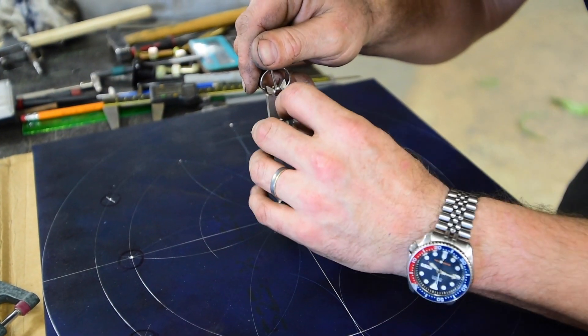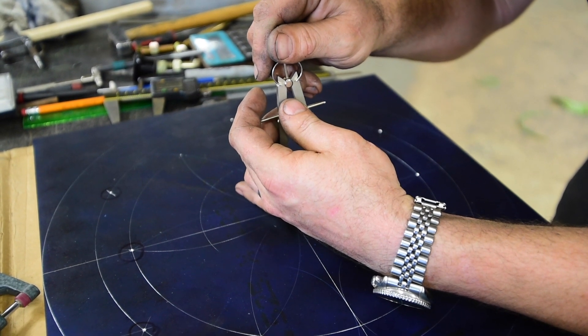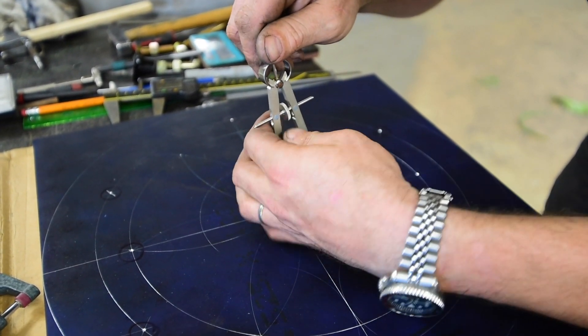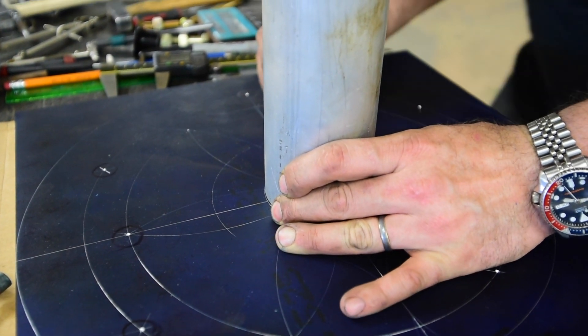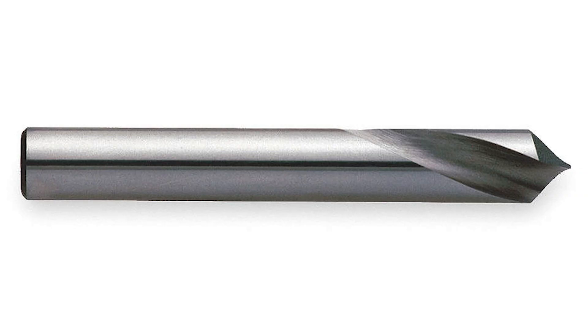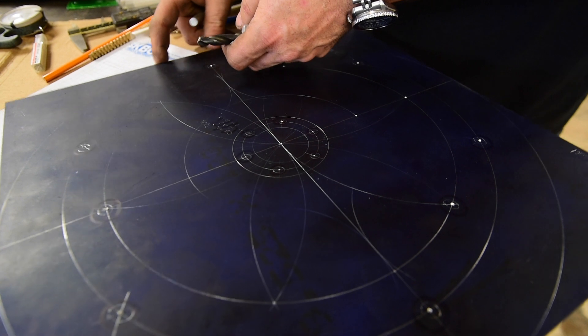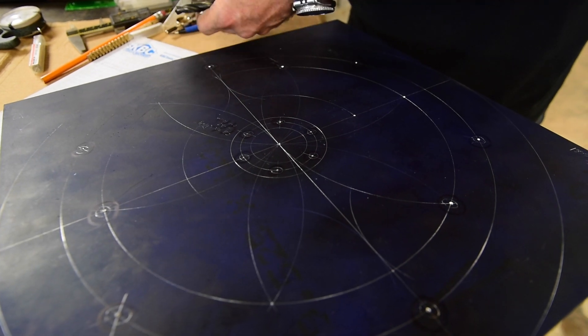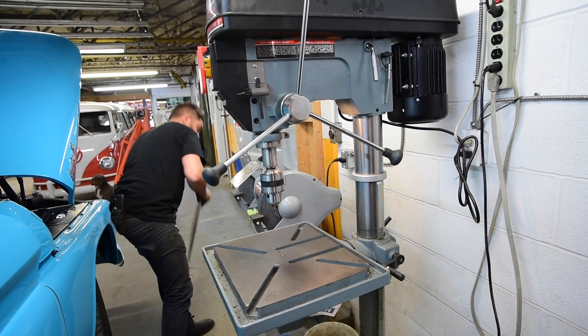Then I can use my scribe as a prick punch and get a slightly deeper hole in it, and then I can finally use my center punch and get something that I can then drill. When I drill my holes, it's really important that once I've got my center punch, I use either a spotting drill or a center drill from a lathe if you don't have a spotting drill, to put a little dimple into your plate — because otherwise your drill bit can wander, and if your drill bit wanders, your holes are off and you're out of luck.